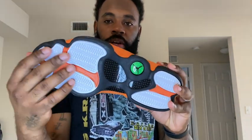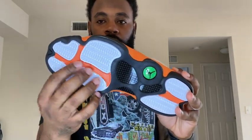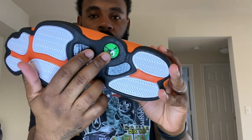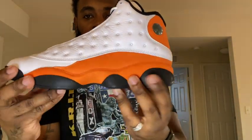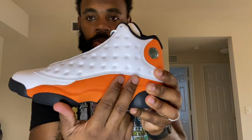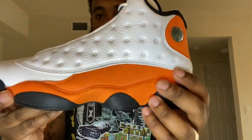Starting on the bottom, we have an all-black pod system. Flip it over — on the outside you have the white herringbone traction pods with orange going in between them. You've got your carbon fiber, your hologram Jordan logo, and again the white traction pods with orange in the middle. Coming up on the midsole, you have an all-orange midsole that is very soft — almost like a terry feel.